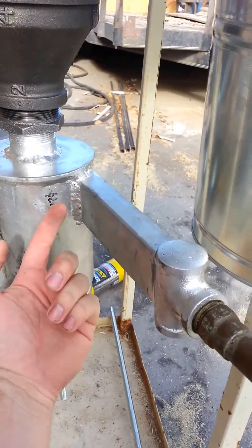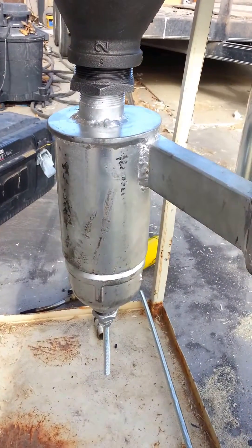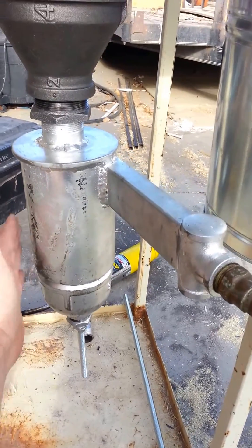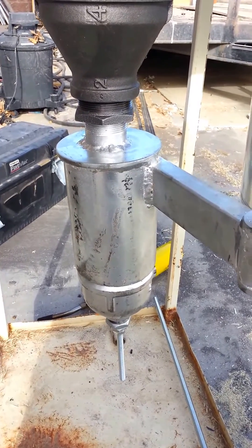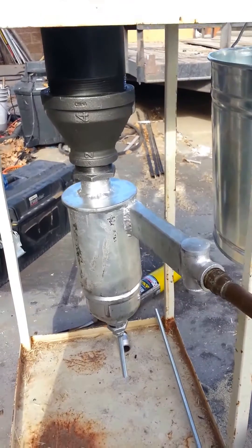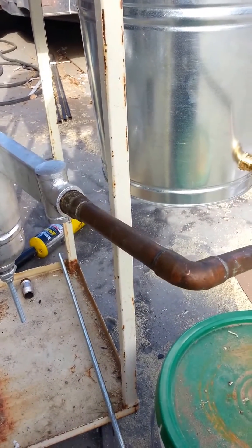The idea is it swirls this way and drops most of the particulates out before it comes up this way. I know that's not the exact design of a swirl filter — I'm just hoping it works. The reality is I had this built for a much bigger gasifier, ended up not using it, and I want to make good use of this piece of equipment. I'm into this whole thing for about $200 now.